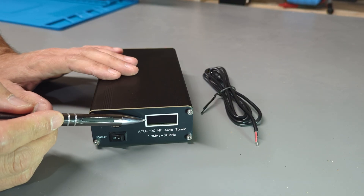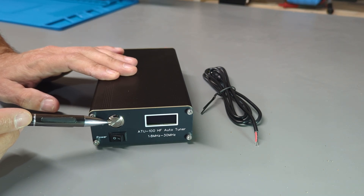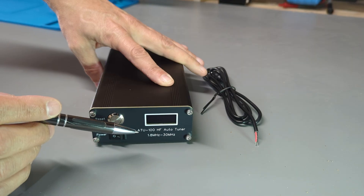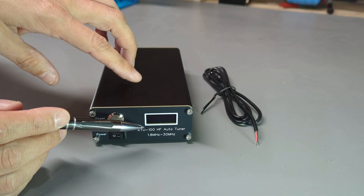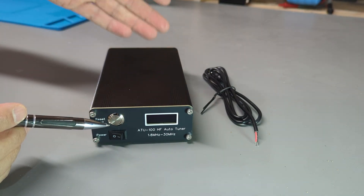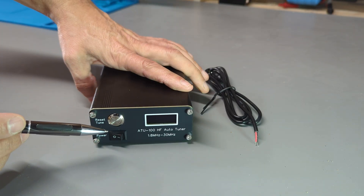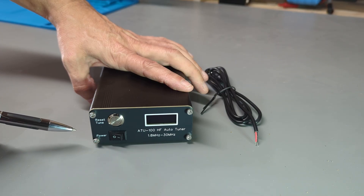Looking at the tuner, you can see we have a display over here. This is the tune button and this is the power switch — that's all we have for controls on the front panel. Both the front and rear panels are made from printed circuit board material. I've been in the PCB manufacturing industry my whole career, so I always enjoy seeing creative uses of circuit boards.